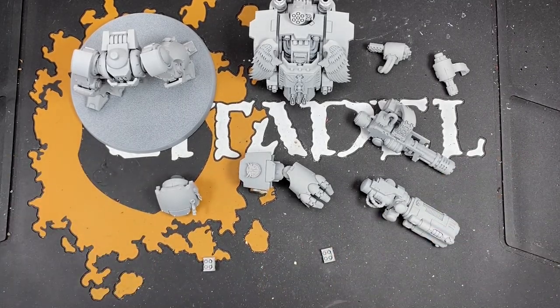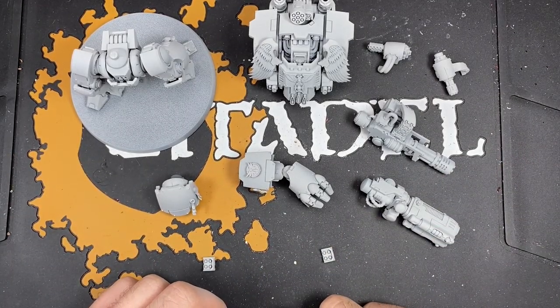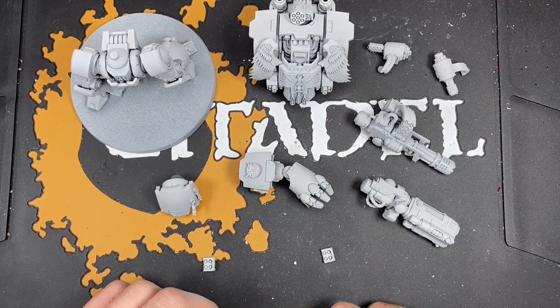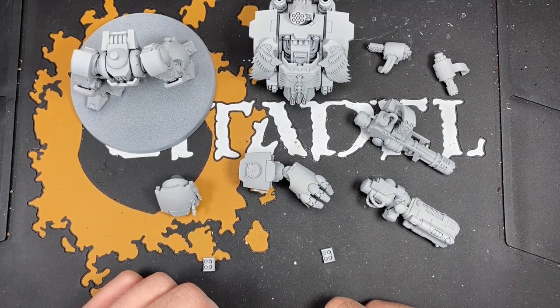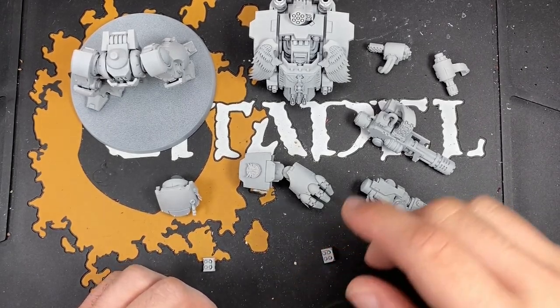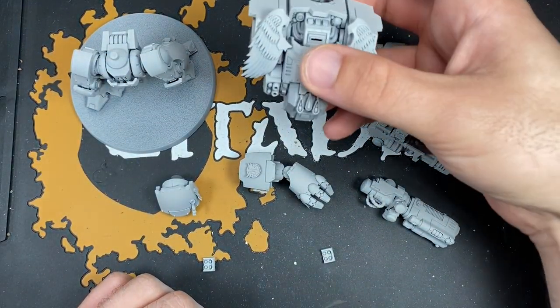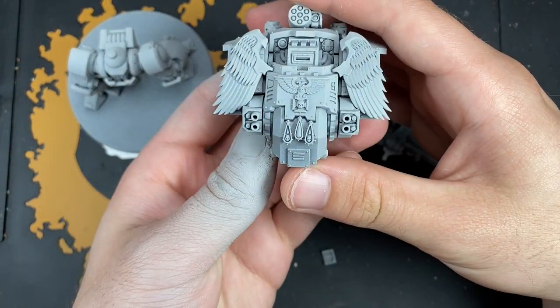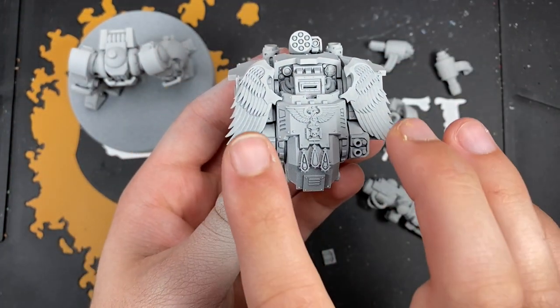However, as you can see, this Redemptor Dreadnought is currently having a bit of a maintenance issue. He has actually been built with magnets, so this is a magnetized Redemptor Dreadnought. He's also had a bit of custom work done. Just to explain a little bit about what's happened here.